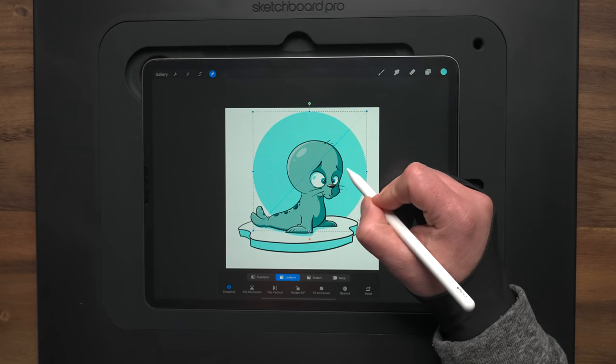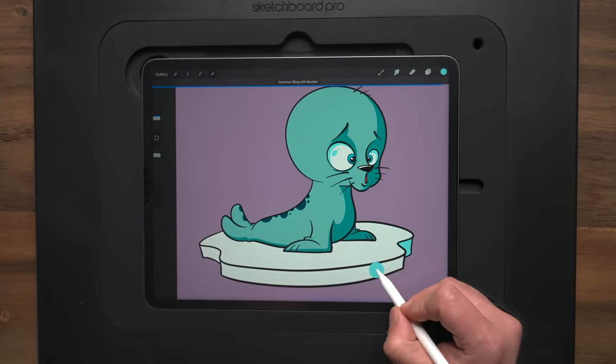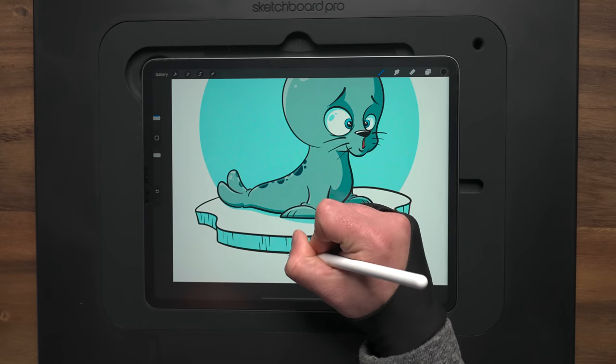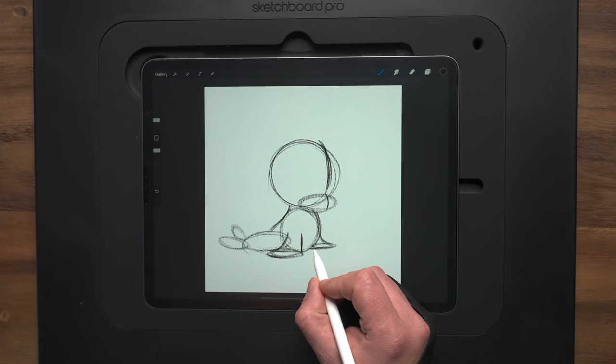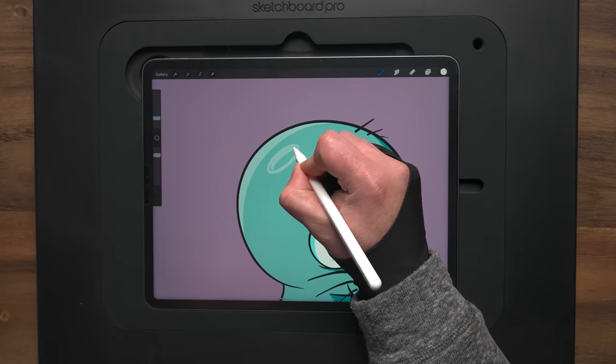In today's video I'm going to show you how you can draw this cute baby seal using the iPad and Procreate. It's in real time, so that means no time lapse or edits. You can follow along every step of the way from the sketch process to the inks, to the color flats, and then adding shadows and highlights.